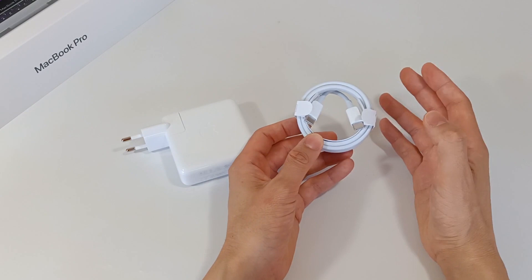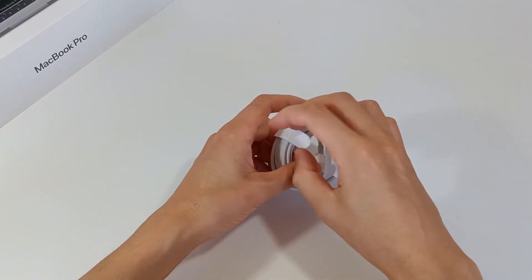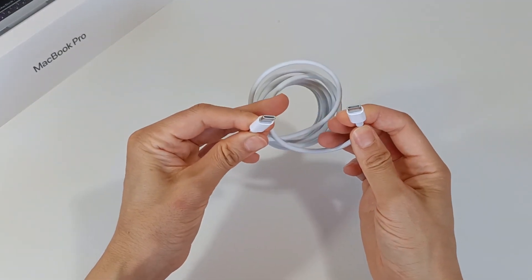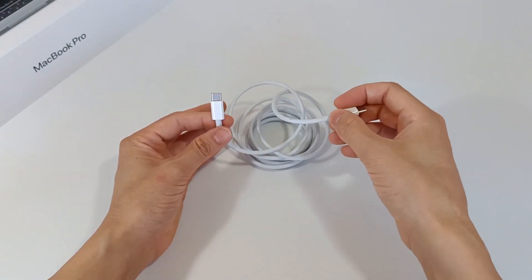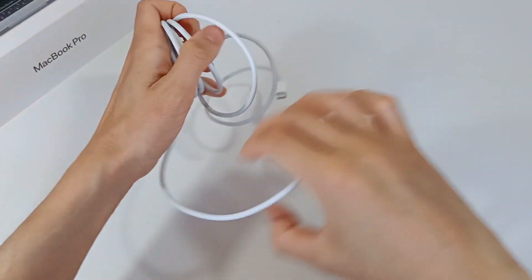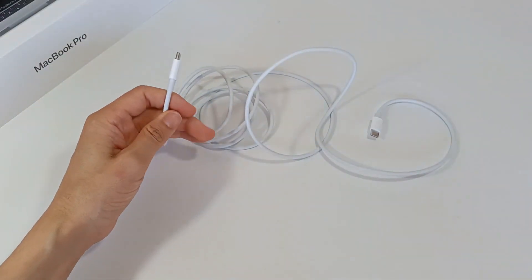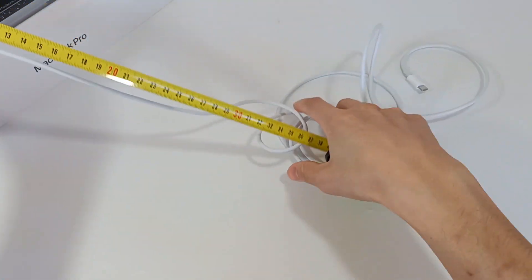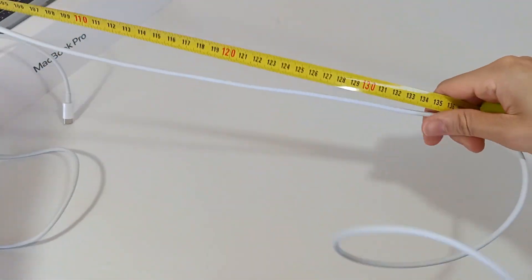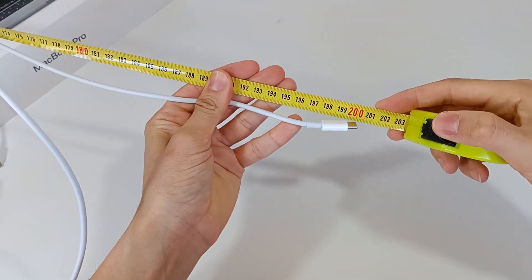The USB-C cable is not only used for charging but can also be used to transfer data. Let's open the cable to see the materials and its length. It's a USB-C to USB-C cable, so either end can plug into the charger or the computer — it's the same on both sides. The plug is coated with hard piano white plastic. Measuring the fully extended cable, it is exactly 80 inches or 2 meters long.